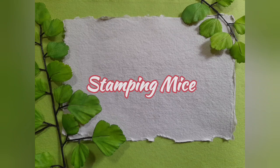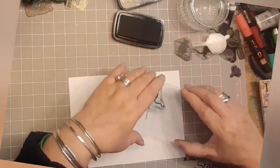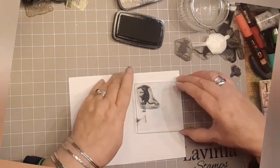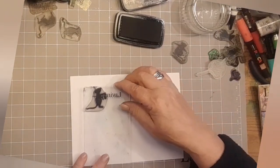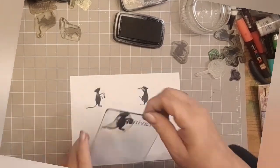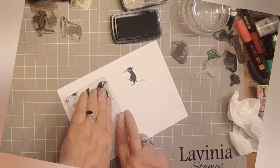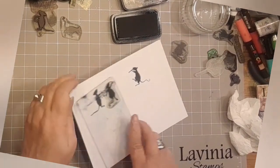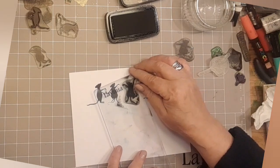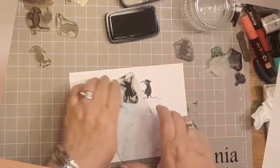We're going to start off stamping the mice, just so that we know we've done them. So using a piece of A5 multifarious card and some Versa Fine Claire Nocturne ink, you're going to use a Tilly and Tango Mini and Moo, Basil and Bibi stamps. So I'm just stamping Basil with his lamp and Bibi with her instrument. And then we've got a variation of Tilly, Tango, Mini or Moo, whoever you fancy. I just fancied this little group of mice to be together.